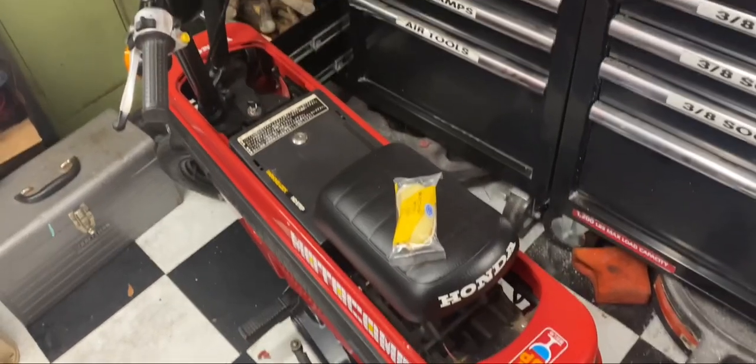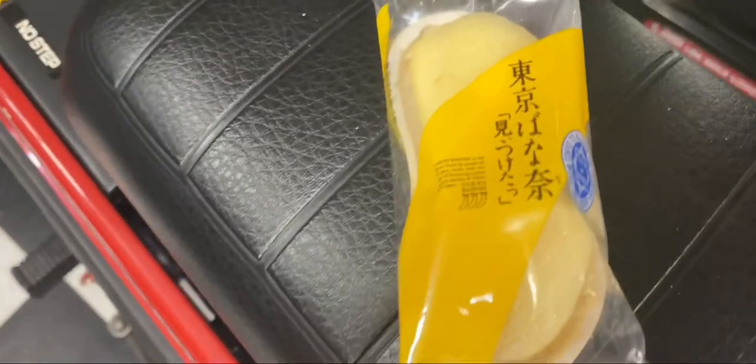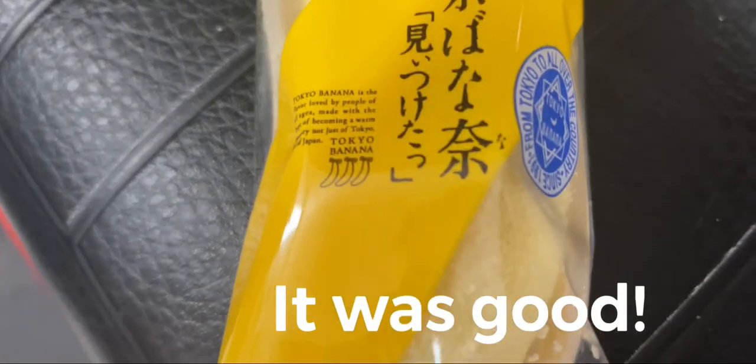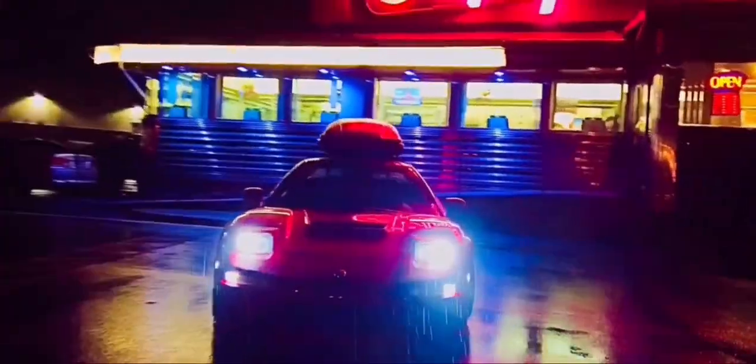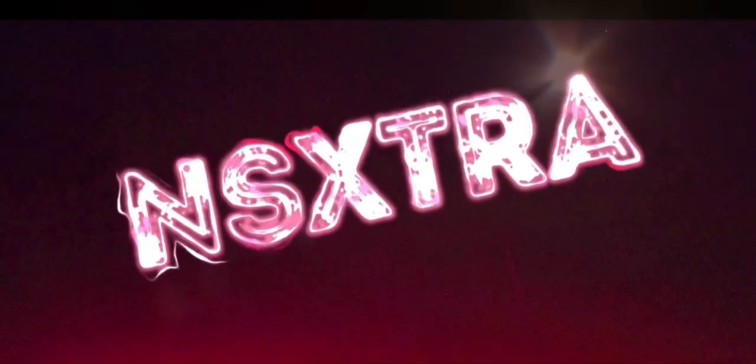New friends came down with their NSX and FTO and brought me a Japanese banana Twinkie — very excited, Tokyo Banana. All right everybody, thanks for watching. I appreciate you tuning in and the support. Don't forget to like, comment, and subscribe below, and stay tuned for more videos coming shortly. I try to release one every week — thanks.